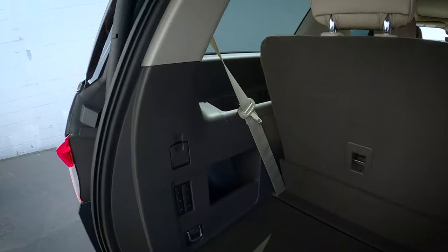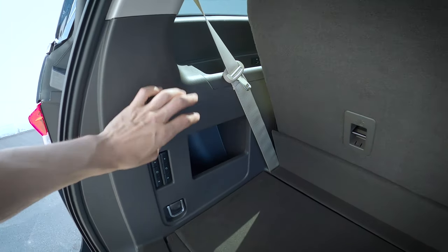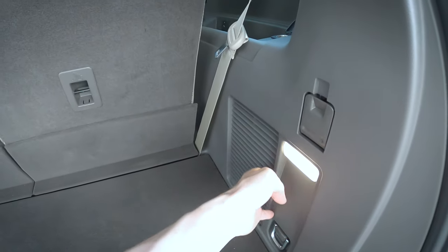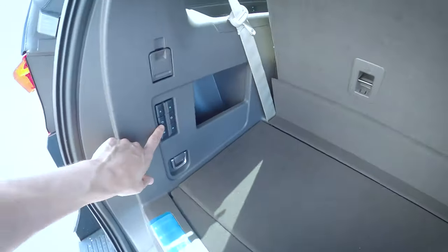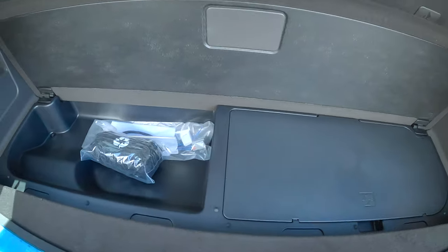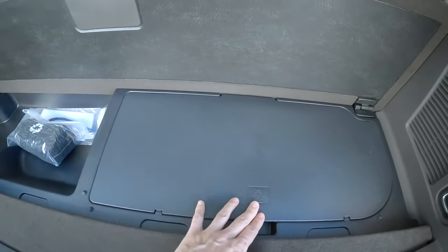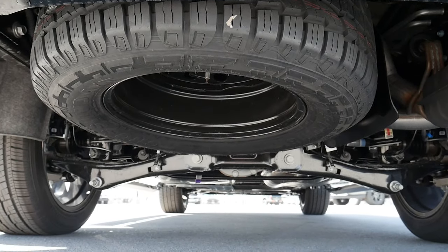Just off to the left-hand side, a series of things that are available: we've got some base hooks, cargo hooks, a tiny little storage side on the left, and nothing along the right except for a little light. We do have a tray that we can slide up and lock in place, a cargo net, and our jack stand for the vehicle, because our spare tire is located just underneath.